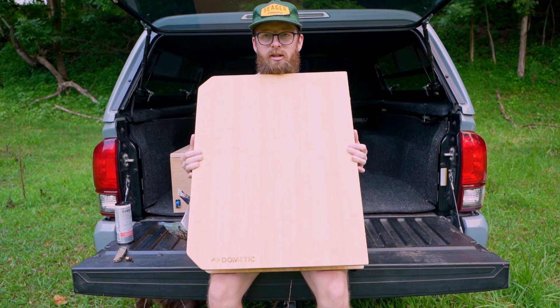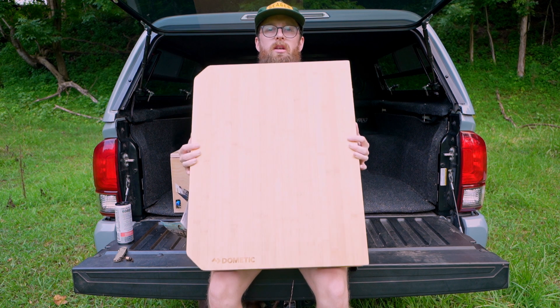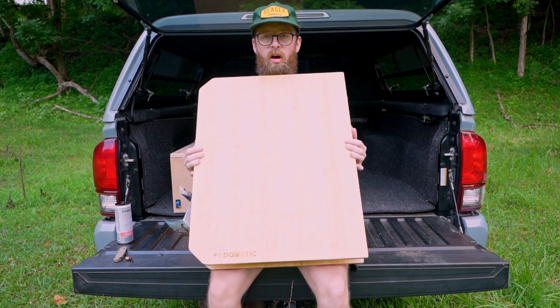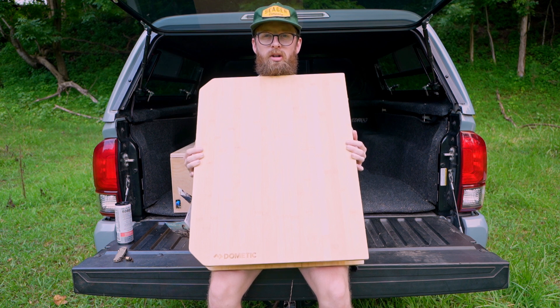Well there you have it guys — this is the Domatic CMP table. I will be using it in a lot more videos to come and I'll let you know my thoughts after I've used it for a while. Thanks so much for watching and I will catch you guys in the next one. Take it easy everybody.